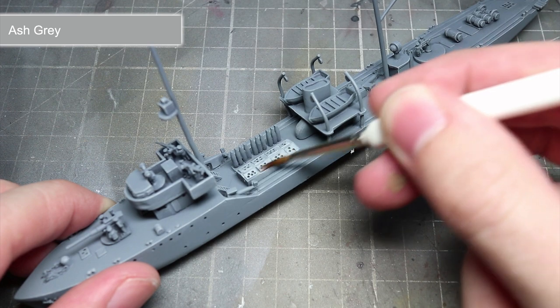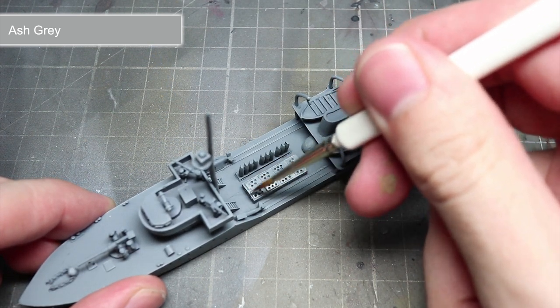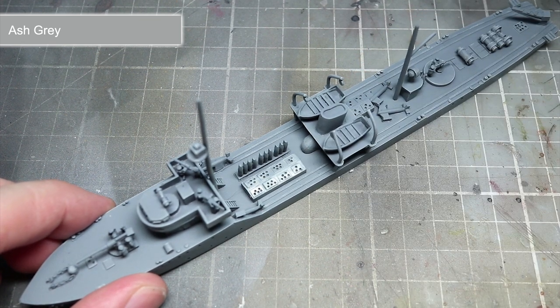However, for some of the larger areas, you will instead want to paint them using Ash Grey and a regular brush technique. On this ship, these areas include the storage bins, torpedoes and lifeboats.